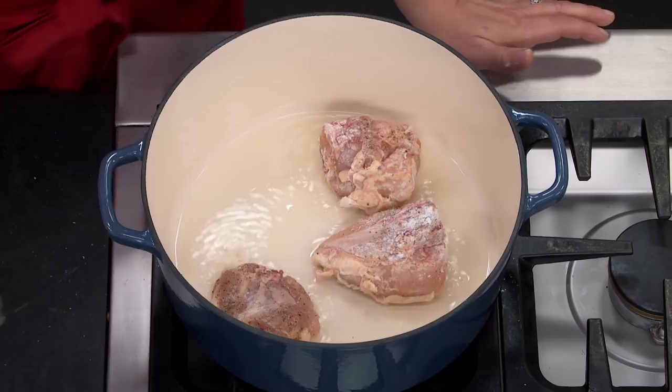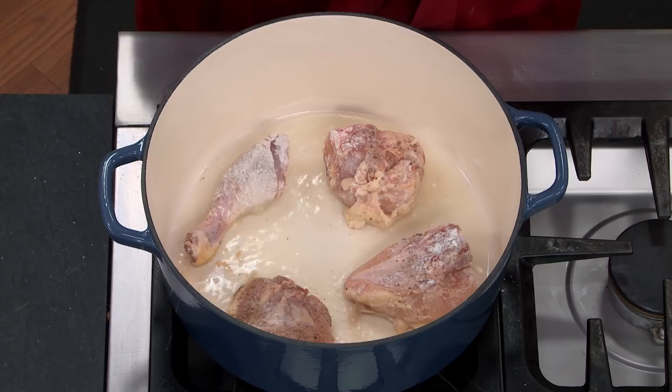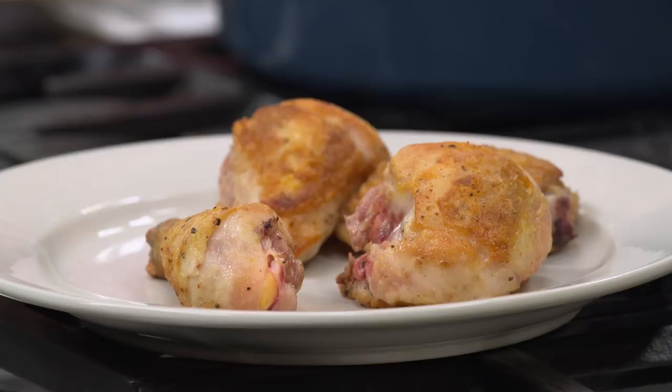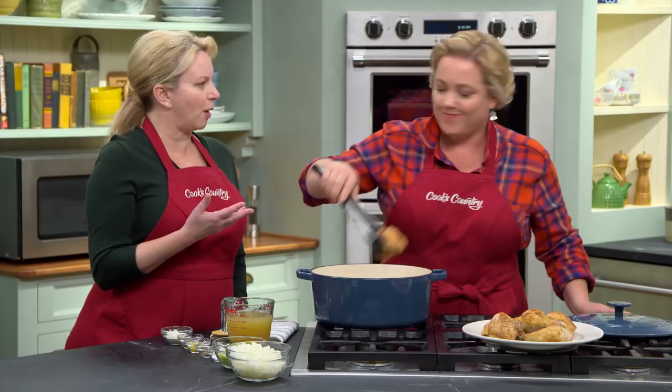Because this recipe is so simple, we really want to taste the chicken flavor, and the brown bits that the chicken leaves in the pot are crucial for the sauce. This is all about simple steps building to big flavor. I'm adding half of the chicken to the pot — I don't want to crowd it because crowded chicken doesn't brown. This will take about six minutes, flipping halfway through. After the second batch, I'm turning the heat off so we don't burn any of that good fond in the bottom.